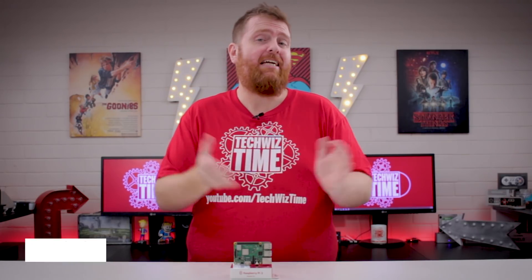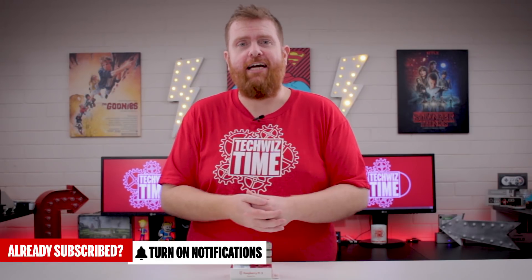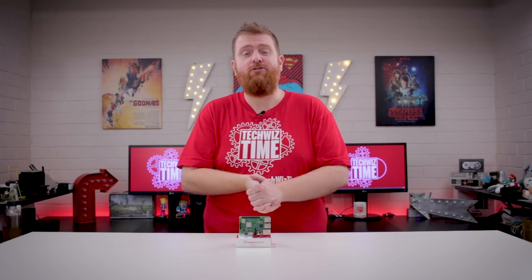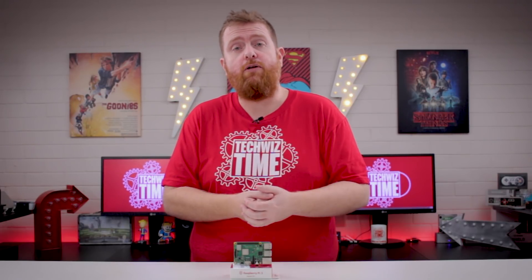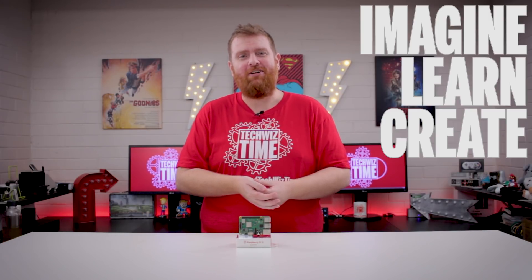If you want to see more awesome tech gadget reviews and tutorials, subscribe to this channel and hit the bell icon to get email notifications. If you liked this video, give it a thumbs up and consider checking out my Patreon campaign. You can help the community grow by sharing this video on social media platforms like Reddit or Facebook groups. And as always — imagine, learn, create.